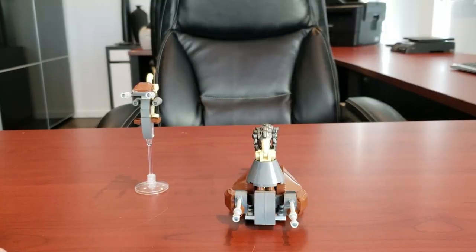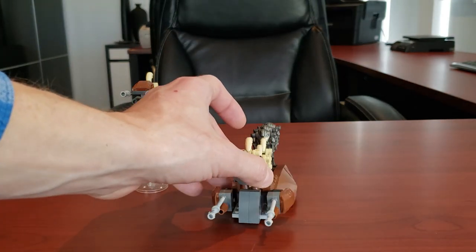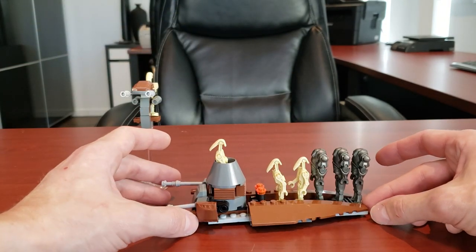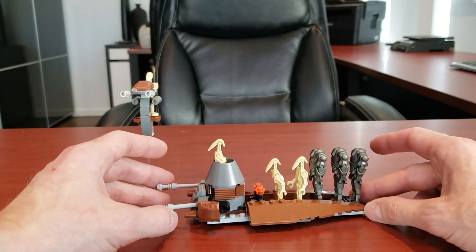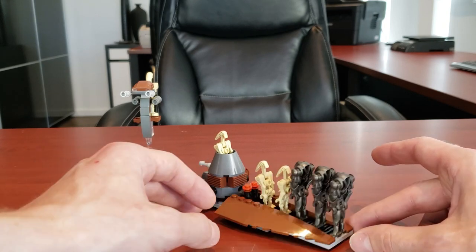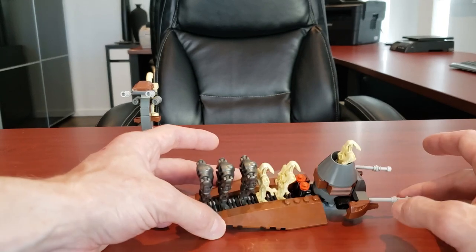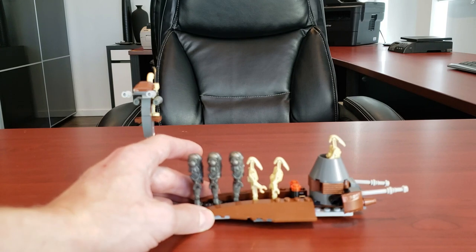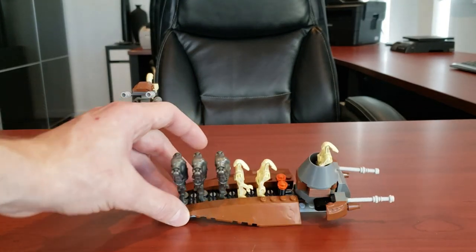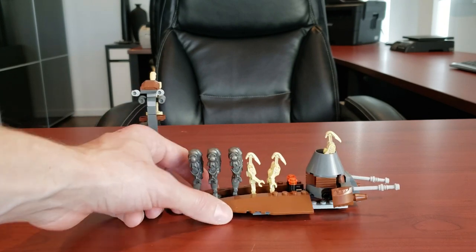To start us off we're going to take a look at the Droid Battle Pack. First thing we'll look at is this droid carrier, and I have to say LEGO actually did a pretty good job especially for its size. The turrets rotate ever so slightly and it just gets the job done. It fits six droids including the pilot, which is honestly fantastic, and there's even a little area for the blasters.